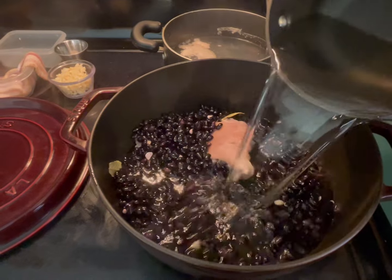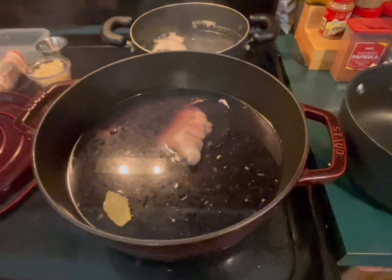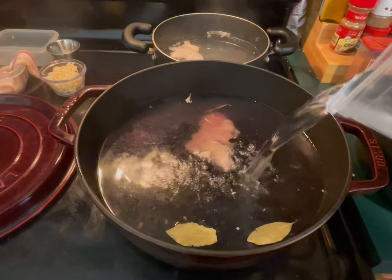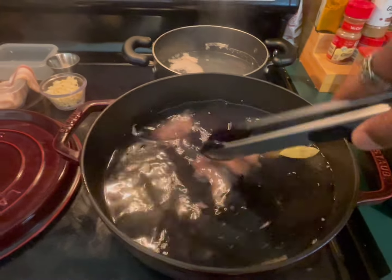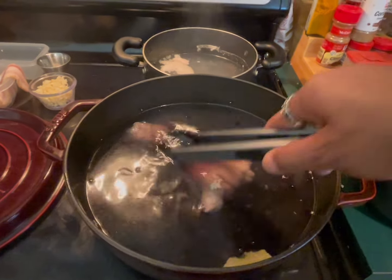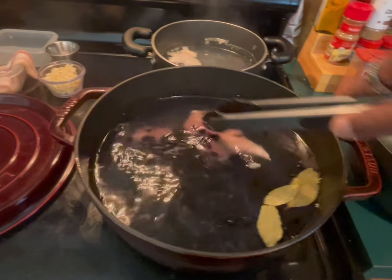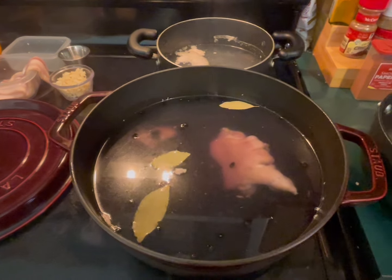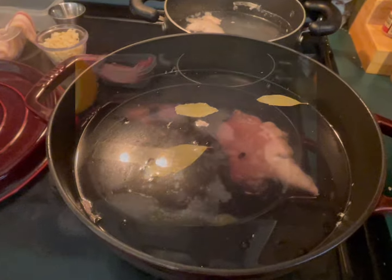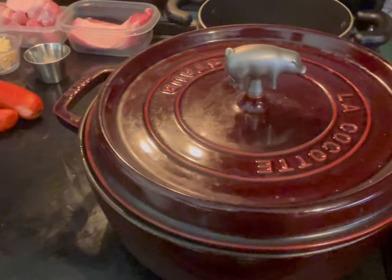Add enough water to cover the beans and any dry meat or pork feet that take a long time to cook - now is the time to put them in. Leave this at medium-high heat. Add your orange too. These are going to be here for about 30 minutes.